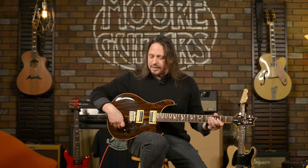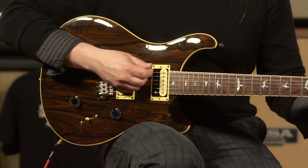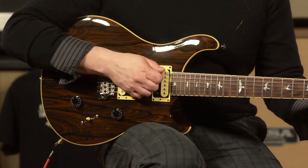The guitar sounds so great with all kinds of amp settings, but when you go to the clean channel, that's where some of these tones really stand out. Particularly the coil-tapped mid, or position 2, glassy tones.